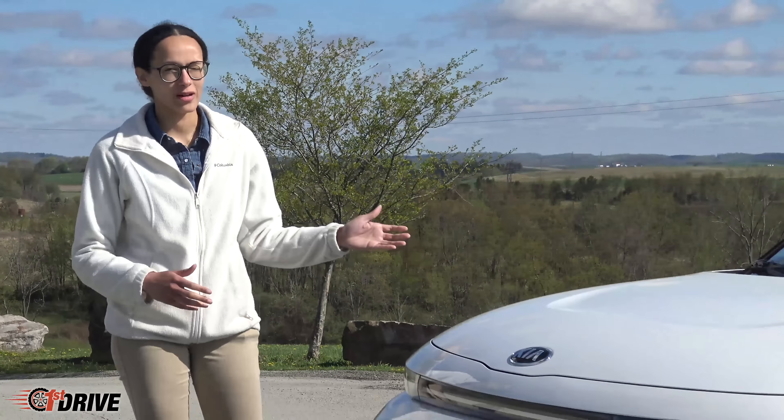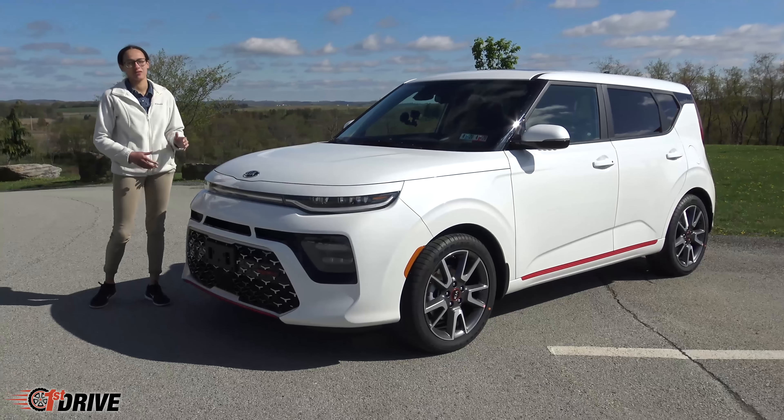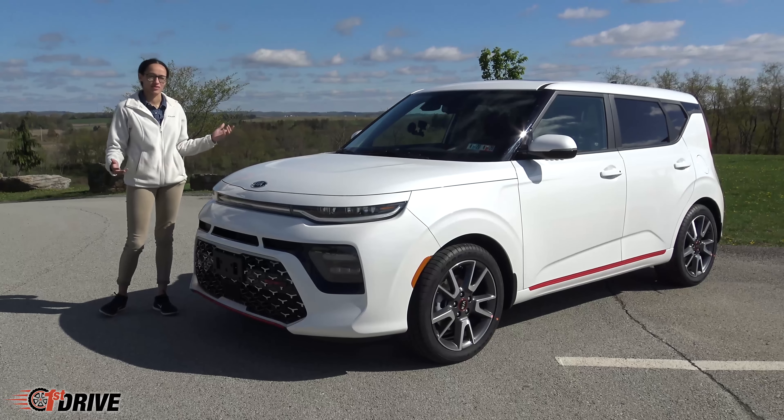Hey guys, it's Angelique. Today I'm back out at Twin Lakes Park to take a look at this brand new 2020 Kia Soul. This is the GT Line Turbo, so we figured we'd take it out and give you a look at this redesigned Kia.